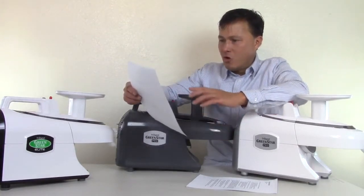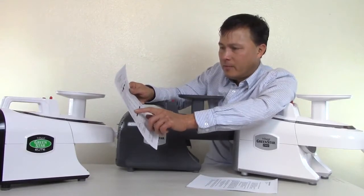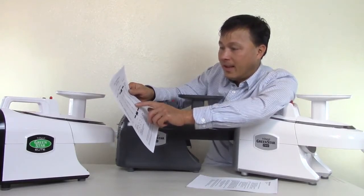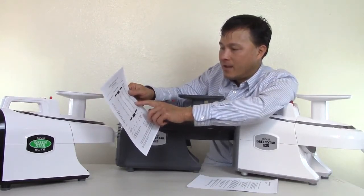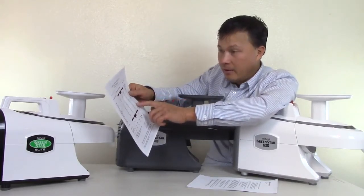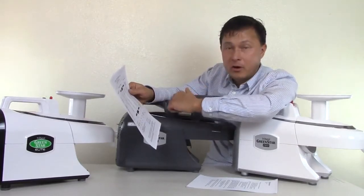Let's look at sodium extraction specifically. On the Champion it was 658, Champion plus press was 759.6, the Norwalk was 838, and the Green Power twin gear was 948 in MCG/mL. That's literally 300 more than the Champion and even about 100 more than the Norwalk. Of course depending on the mineral it varies — sometimes the Norwalk did better.